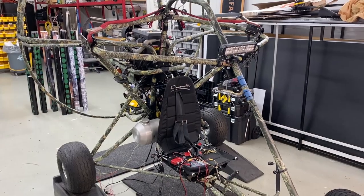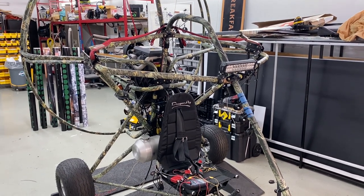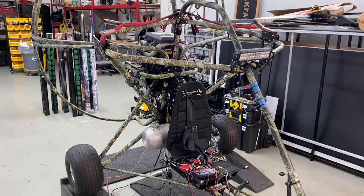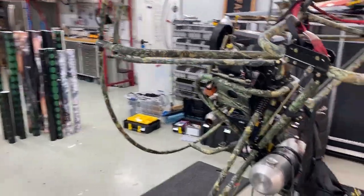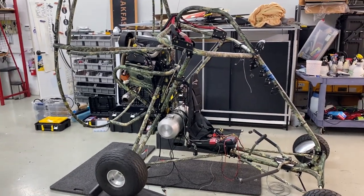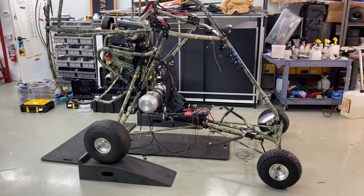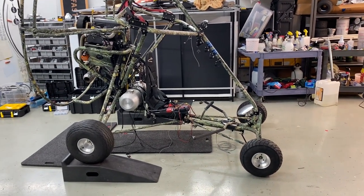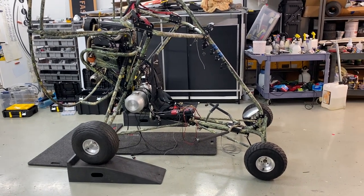It holds five gallons of fuel and is qualified as an ultralight with regards to weight. It left the factory with a two-blade wooden Tennessee prop, but that's not going to stay. I've got a few props and we're going to try quite a few to see what gives us the best thrust, but that's definitely one of the last things I'll do.